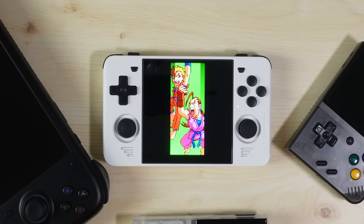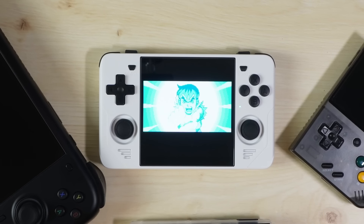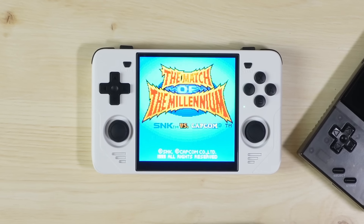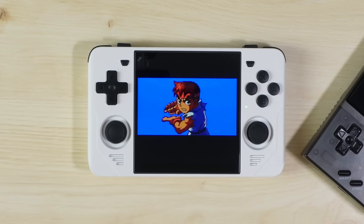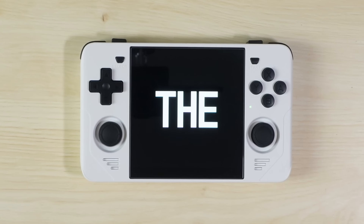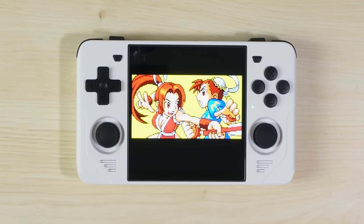My time with the Powkiddy RGB30 has constantly brought questions like this to my mind, because the RGB30 is a handheld that I cannot in good faith describe as anything less than utterly perfect, regardless of a handful of physical and perhaps digital flaws.